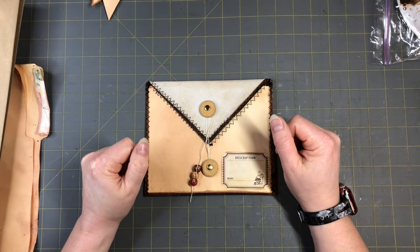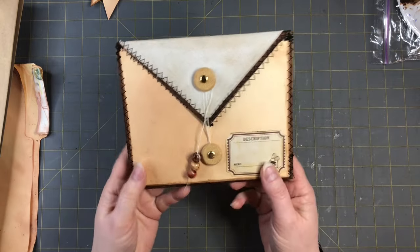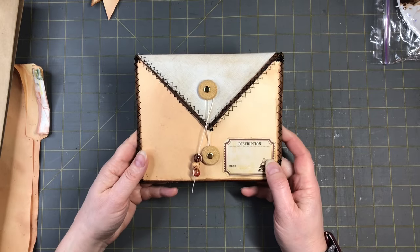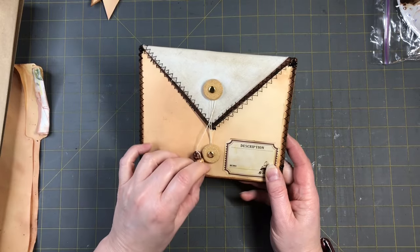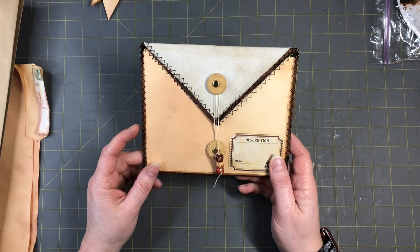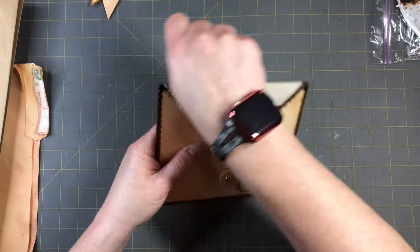Hi everyone, this is Tammy at Snowstorm Crafts and today I want to show you guys how I make a paper bag envelope pouch. I had a request from a customer on my Etsy shop who asked if I can make her four of these, and I love the idea she came up with. It's a great little pouch that you just open up.